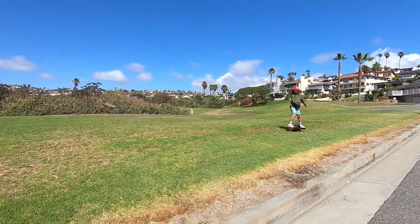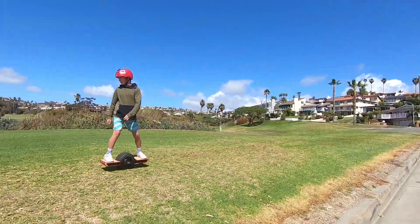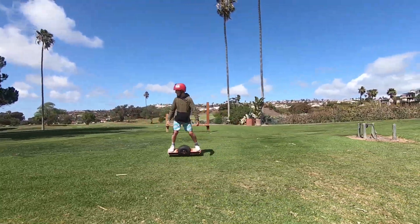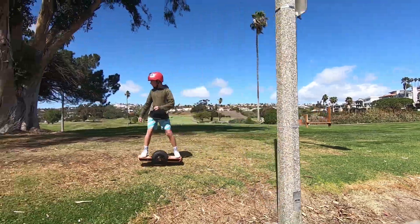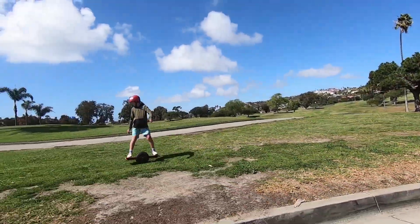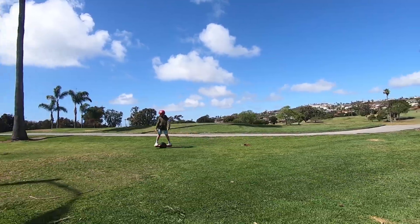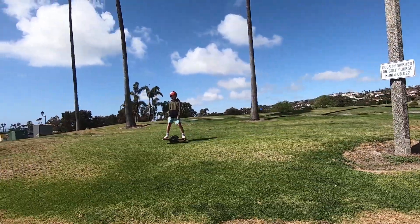Hi guys, welcome back. In this video we will upgrade my DIY Onewheel with a higher voltage battery. My 12S1P pack uses the supposedly best cells on the market but still suffers from massive voltage sag, which causes my Funwheel to be only fun to ride when the battery is well above 50% charge. So let's see how adding just four additional cells will change the overall performance.